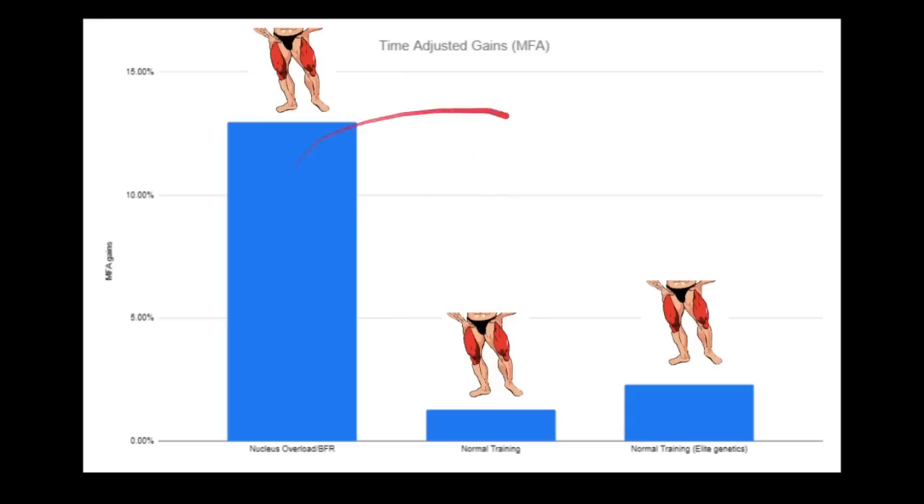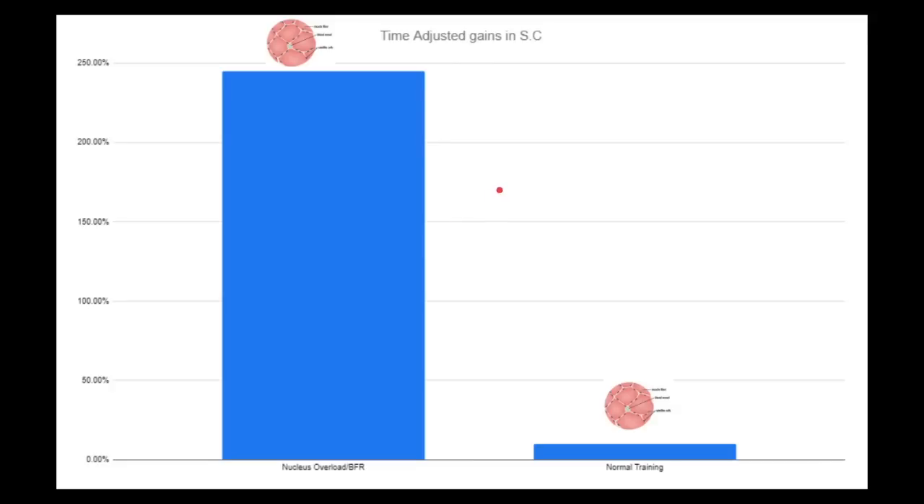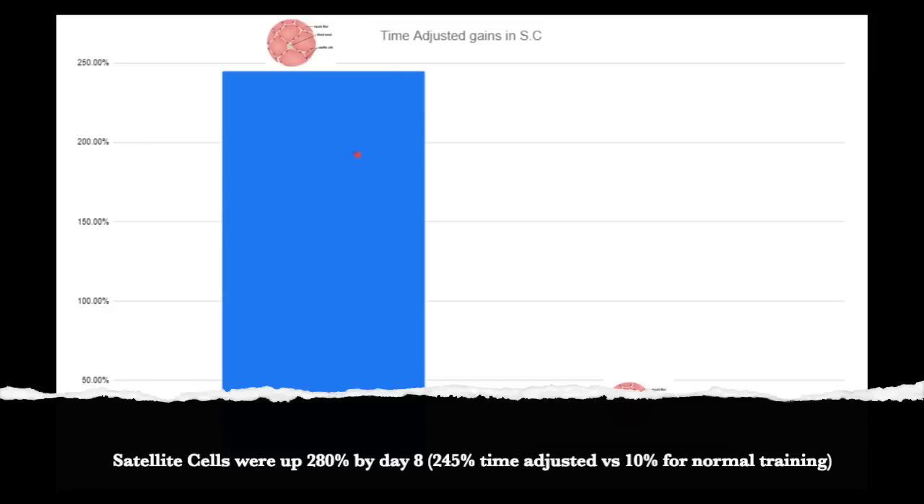These results were replicated over and over again, so you can look it up yourself. Next, look at the increase in satellite cells — the main reason behind Nucleus Overload. That's why I called it Nucleus Overload: kind of like information overload meaning too much information — nucleus overload meaning too many nuclei. The proof that Nucleus Overload works at the molecular level: look at the time-adjusted increase in satellite cells — over 280%.